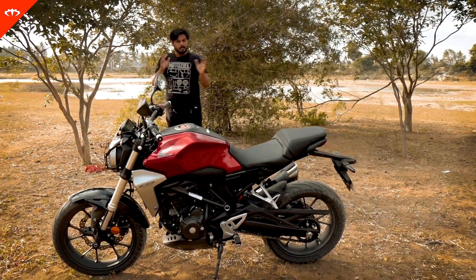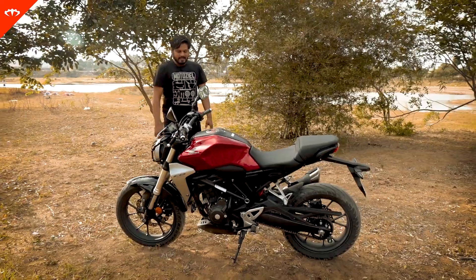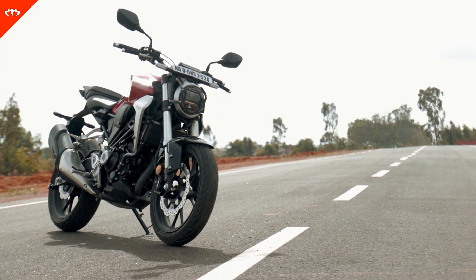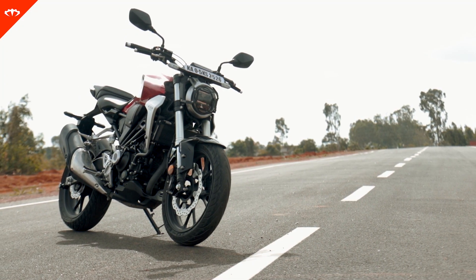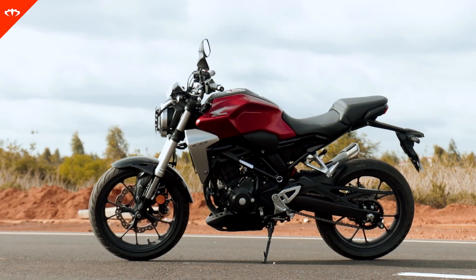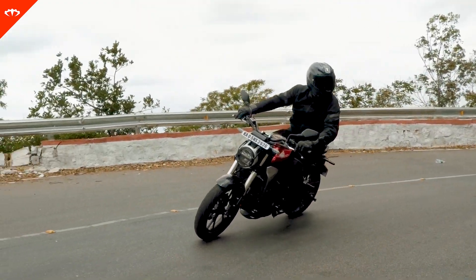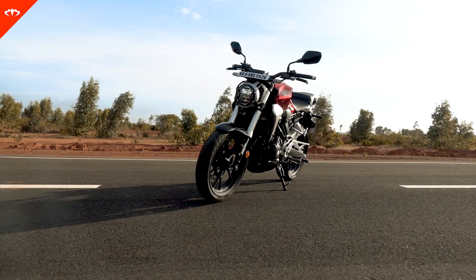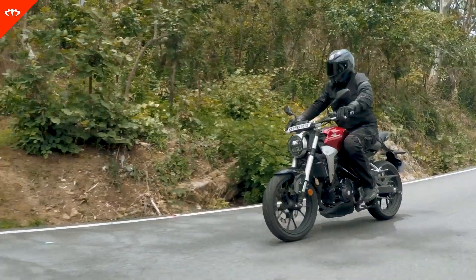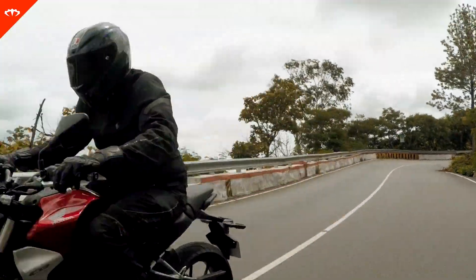First things first, let's talk about the Honda CB300R — its looks and dimensions. In the pictures you would have seen on the internet, or if you have seen the bike already, it might look macho and quite big. It definitely still looks macho and real, but the bike is actually quite compact. It is so compact that you sit on it and the rear section almost feels non-existent. It's really beautiful, not so great for the pillion, but as a rider you definitely feel the bike is very compact and very nimble.